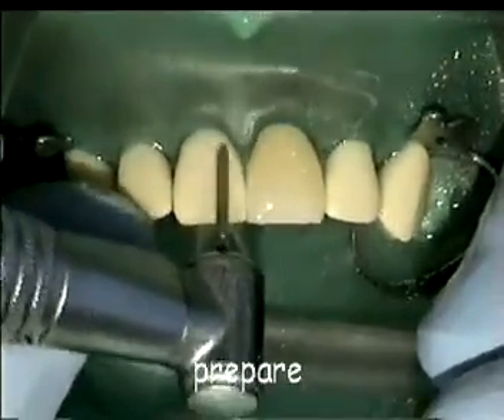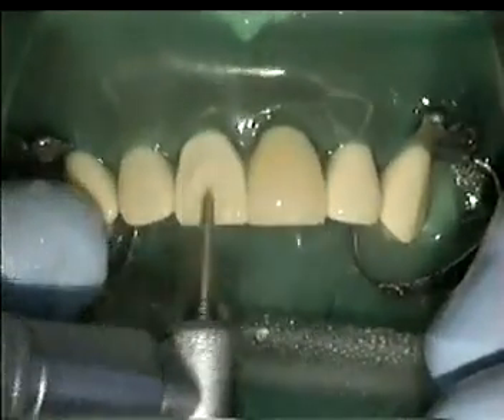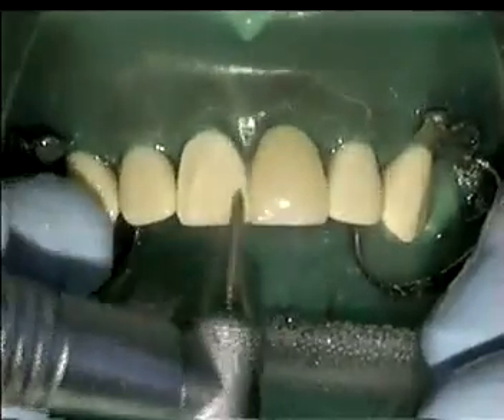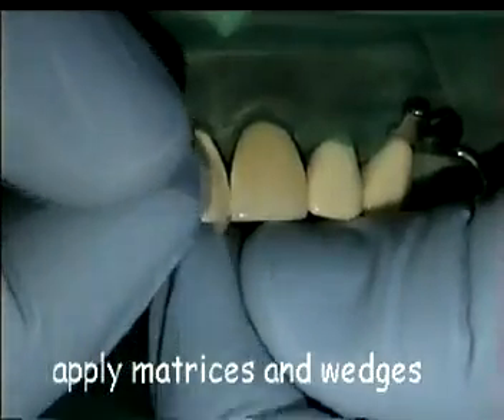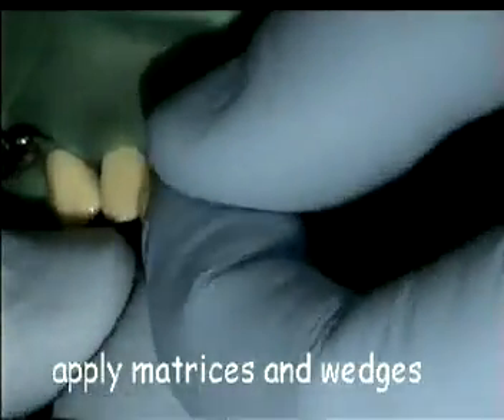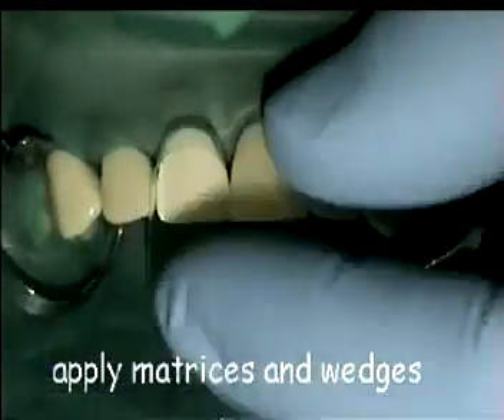If a preparation is needed, try to keep the outline out of the visual sight. There are a number of different matrix systems in use. In this case we show a cervical matrix held in place with interdental wedges.